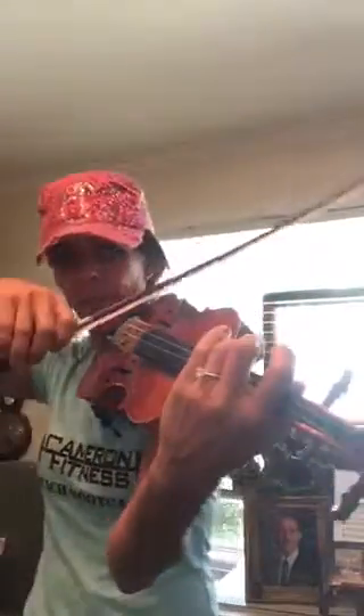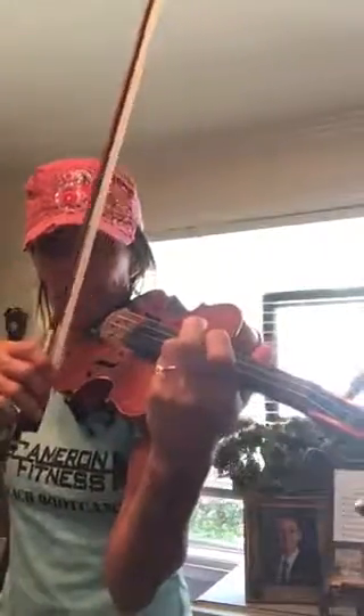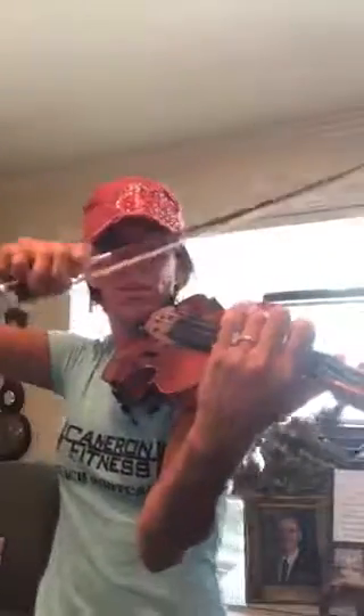Let's do those two measures again, from the C sharp to the B. Three, four. One more time. Three, four.